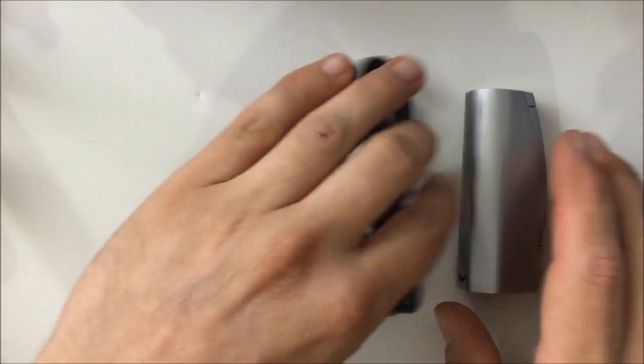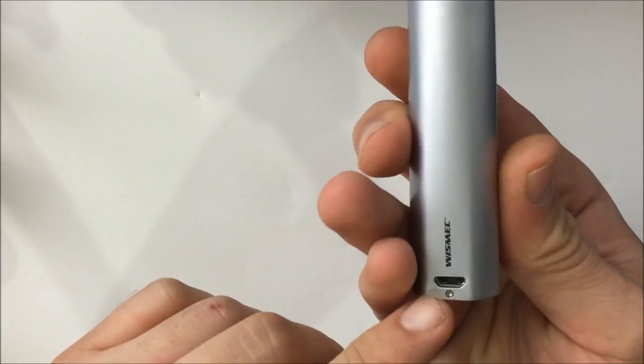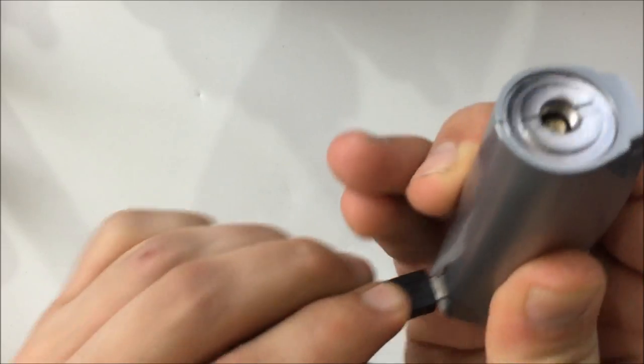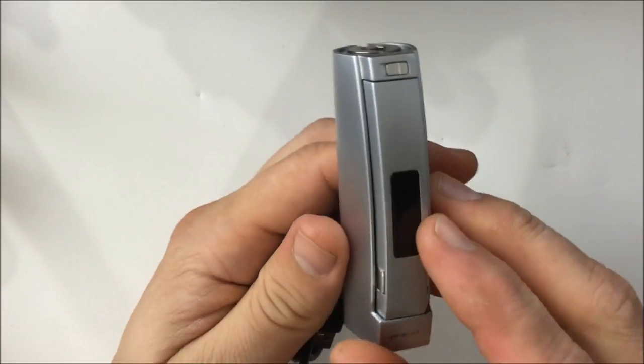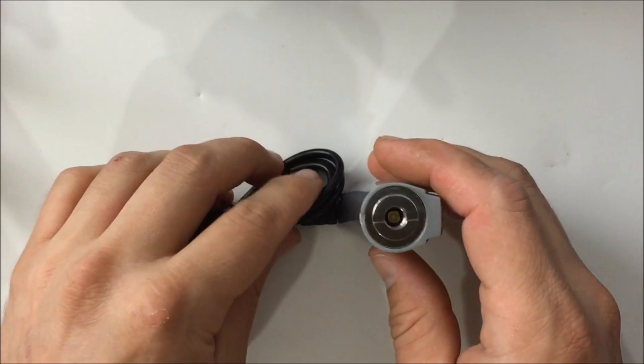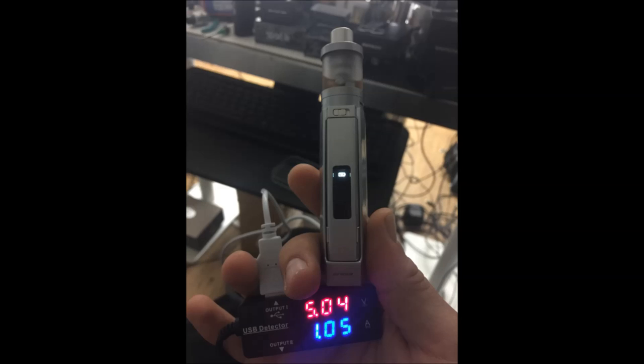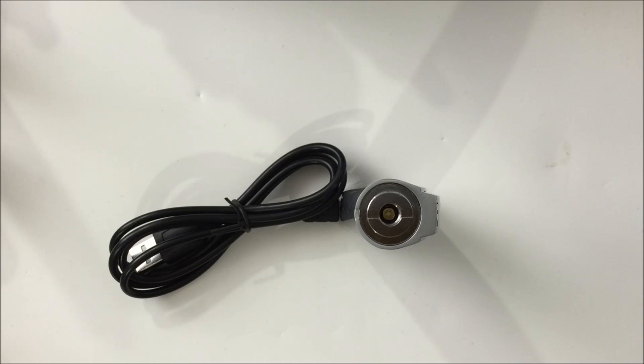I did test the micro USB charging port to see what it charges at. The charging location is right here at the bottom. The device will start to flash when it's charging, and once it's fully charged, the light goes out so you'll know it's done. I checked on my Amp Checker — thanks to Daniel from DJ LSB Labs for recommending it. It looks like it charges at about 1 amp, so it takes about 3 to 3.5 hours to charge.